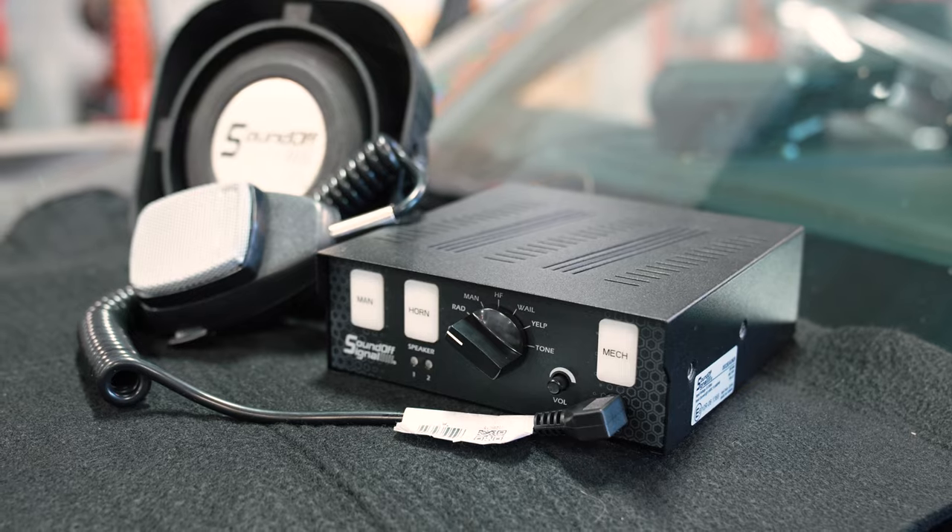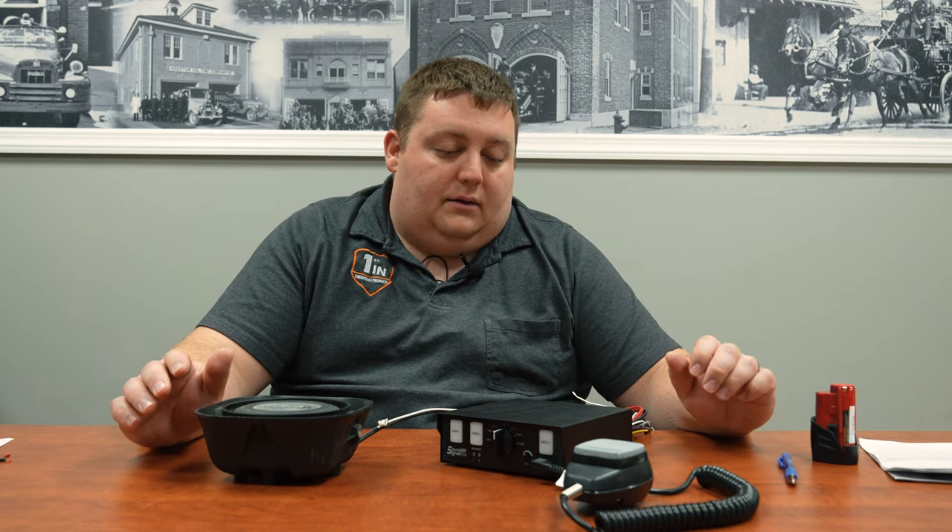Thanks to SoundOff Signal for sending out one of the first units and letting us do the review on this product. If you have any questions, please feel free to reach out to us or check out their website for more information.